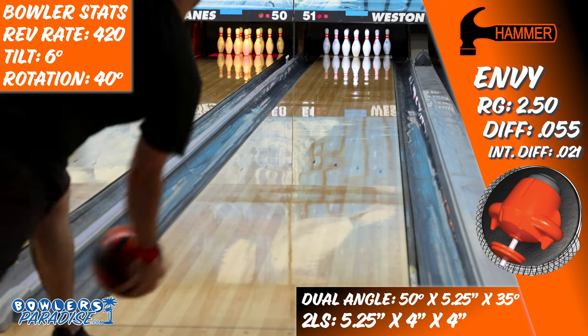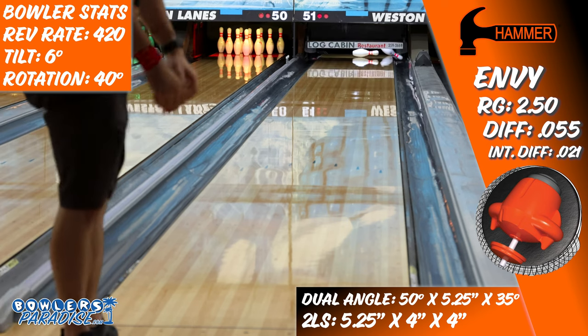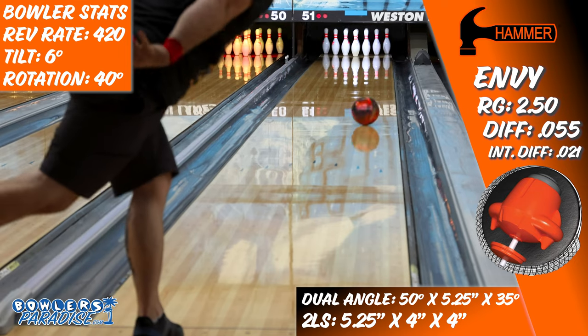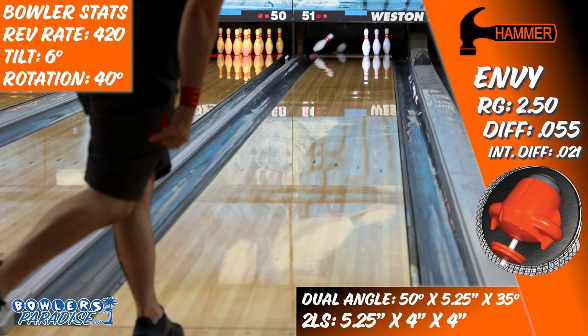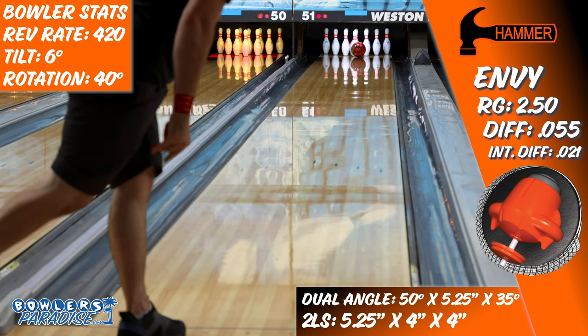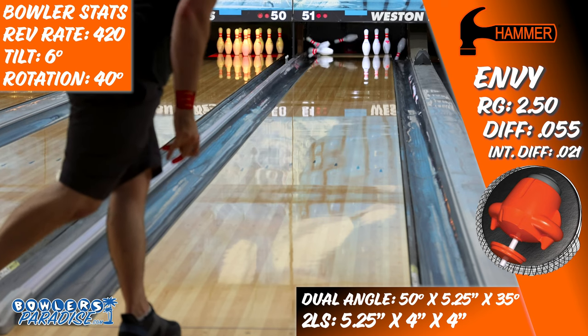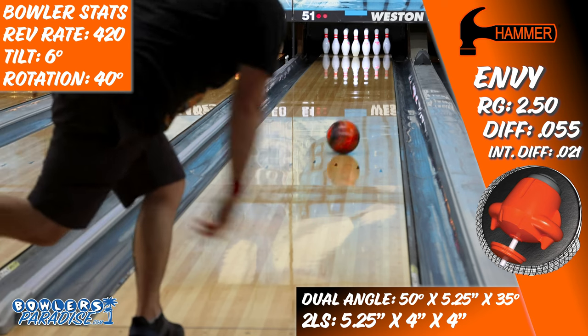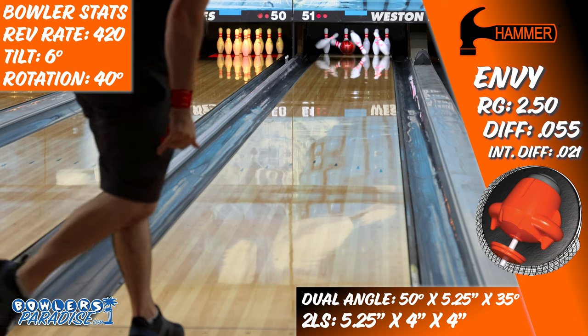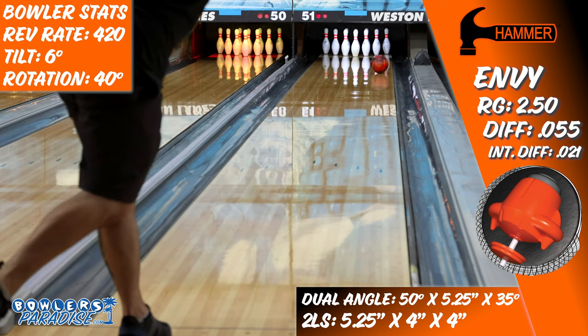I also think for the higher rev players, this might be one of the best solid asymmetrics for their bag. It's got a little bit more down-lane kick than a Roto Grip Gem. It's just as strong as the DV8 Hellcat in overall hook potential, and it's easy through the fronts like the Brunswick Defender. It's got a lot of great features that open up a world of possibilities for higher rev players typically locked into mid-performance balls, as you'll be able to open up the lane and still use a strong piece like this on both house and sport conditions.